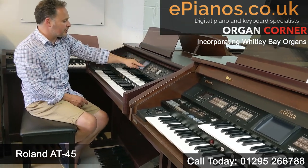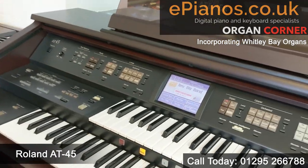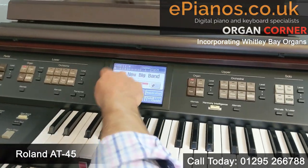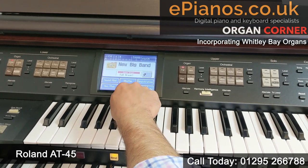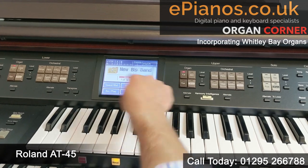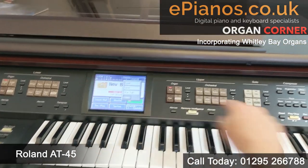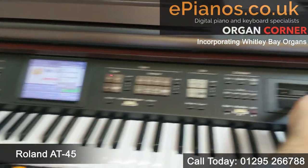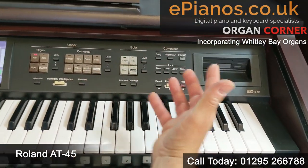One of the things you'll notice is this screen — it's a touchscreen and we can choose various things from it: registration, quick guide, system, rhythm, sound, keyboard, and record/play. If we go into registration, we can actually load registrations from a floppy disk drive, and you can save your own registrations to this disk drive as well.